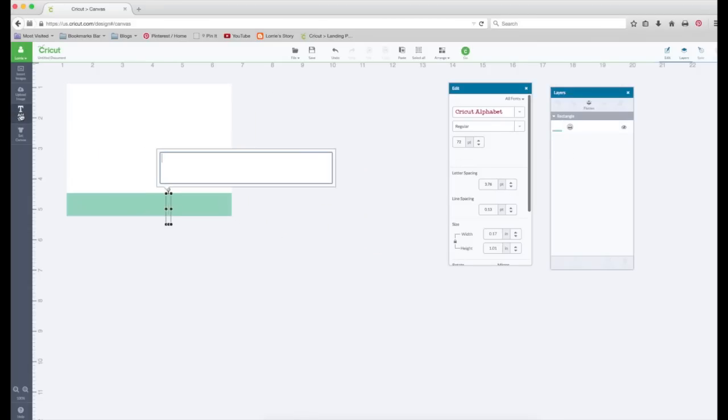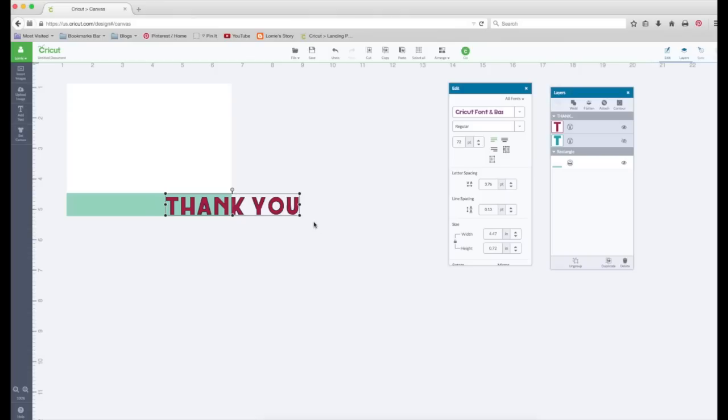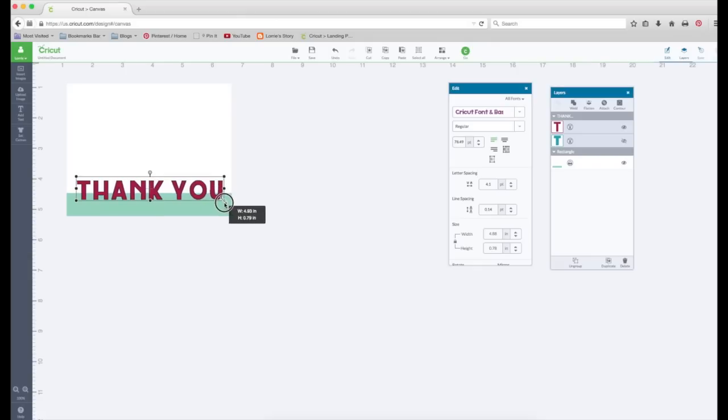We're going to add text. We're going to type in all caps: Thank You. I'm going to change the font to Cricut font and Basics — that's a nice chunky font. I'm going to size it so it fits about right. If you're trying to make this along with me, the width is at 4.93 and the height is at 0.79.